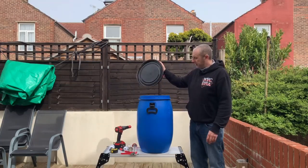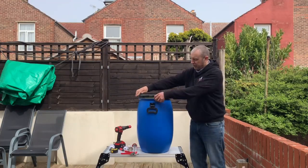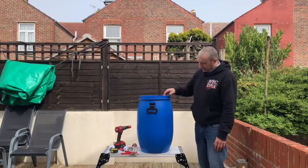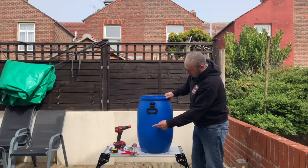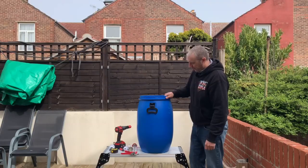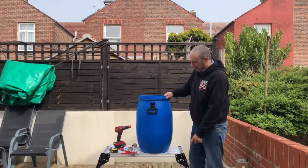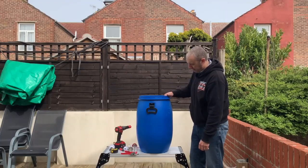The lid comes off like so, and I normally put that on when I'm going on the boat and travelling around so I stop all the splashing around — there's a ring that comes around that as well. You need to drill two holes in the tub: one for the outlet and one for the inlet of water. This is going to be holding sandeels, mackerel, and pout at times. You don't want the water level too high because if you have it too high you've got all that weight bouncing around.